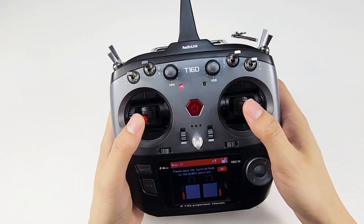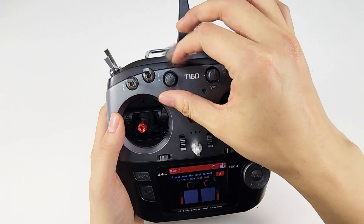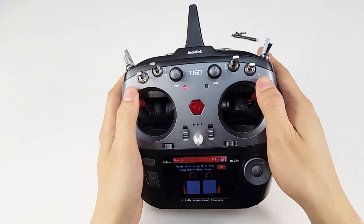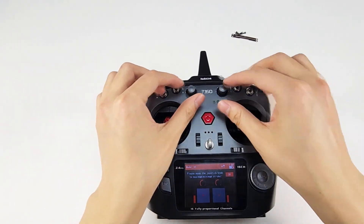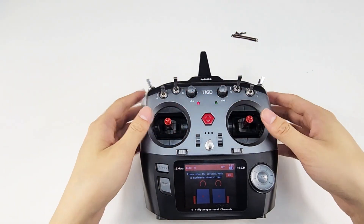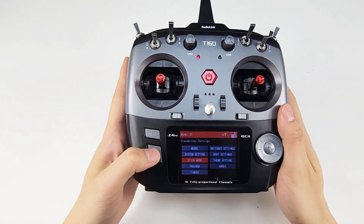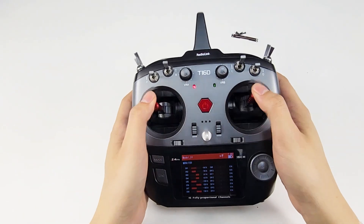Move the sticks and knobs to the middle position and click OK. Then move the sticks and knobs to maximum and minimum stroke. Don't forget VRE, VRC, and VRD. Click OK and return to the servo display. We can see all the servo values are normal.